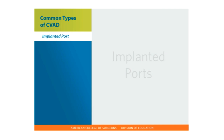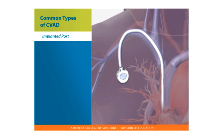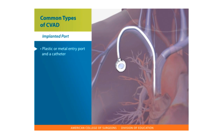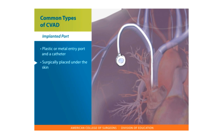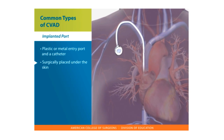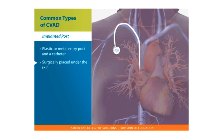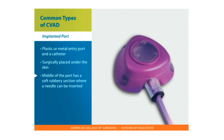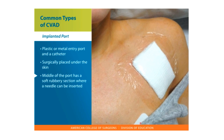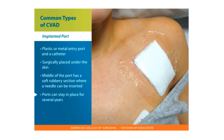Implanted Ports. An implanted port has an entry port — a plastic or metal drum — and a catheter that extends towards the heart. The port is surgically placed under the skin in the upper arm, chest wall, or upper abdomen. The catheter is in a large vein with the tip ending right outside the heart. The middle of the port has a soft rubbery section where a needle can be inserted, called the septum. When the port is initially inserted, you will have stitches or a bandage over the site. Ports can stay in place for several years.